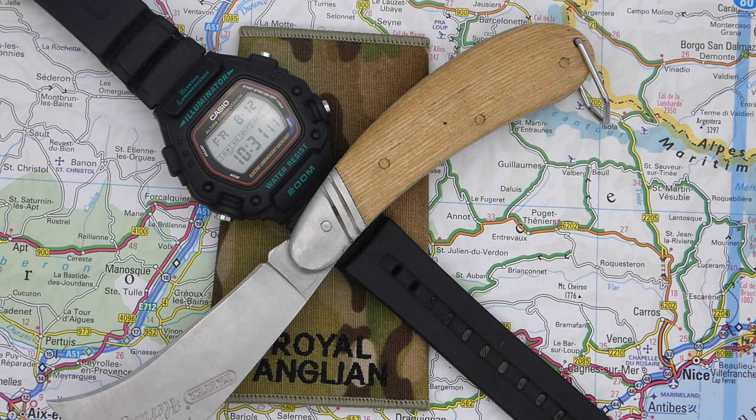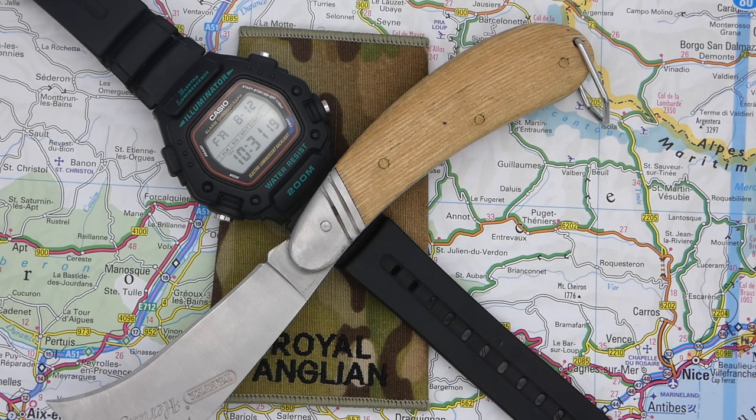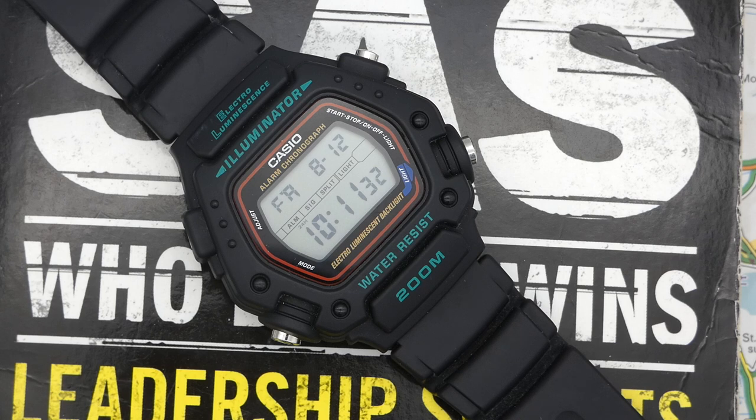With the resin band, you've also got 200m of water resistance, which in my opinion is more than adequate for any watch like this. Most Casios within this price range will only give you 100m of water resistance. This, in effect, almost makes it like a G-Shock but on a cheaper price tag. The other thing I really like is that, yes, it's got mineral glass, but it's recessed into the watch itself, which means it does have that protection from banging it.